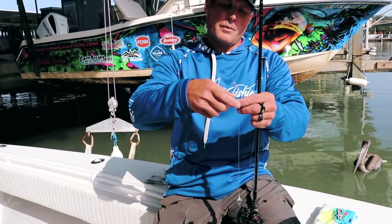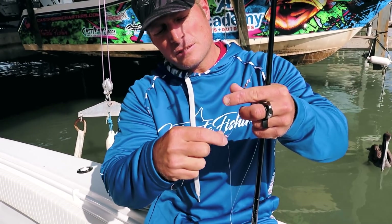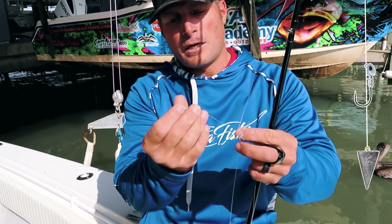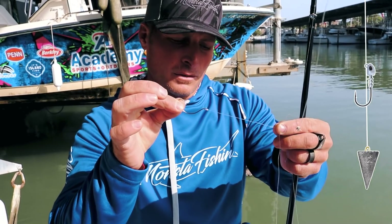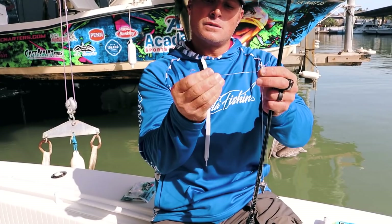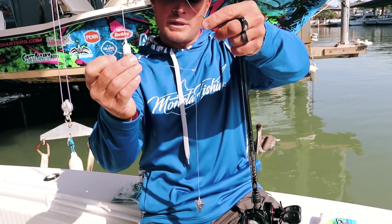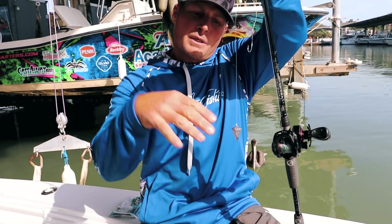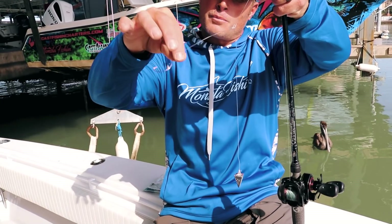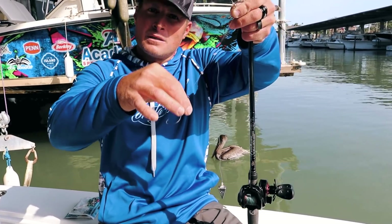Rig number three is a drop shot rig using two pieces of 40-pound fluorocarbon tied together with a double granny knot into a standard fishing knot. It has a two-ought circle hook and a one-ounce pyramid drop shot weight on the bottom. This is great for working bulkheads — when it sinks, the weight sits at the bottom of the slope, giving flounder a better peripheral view and allowing the bait to flow more naturally, triggering more aggressive bites.